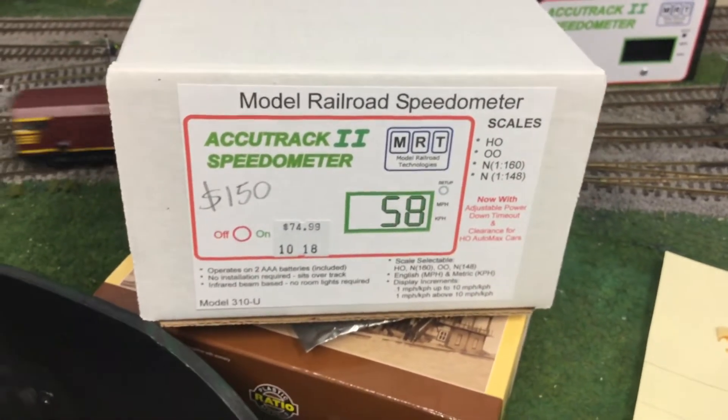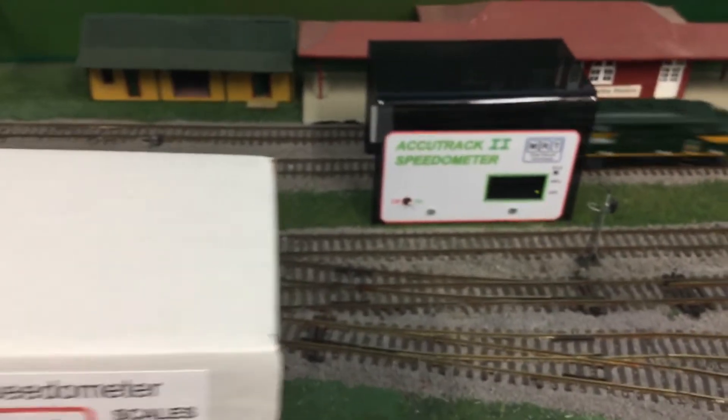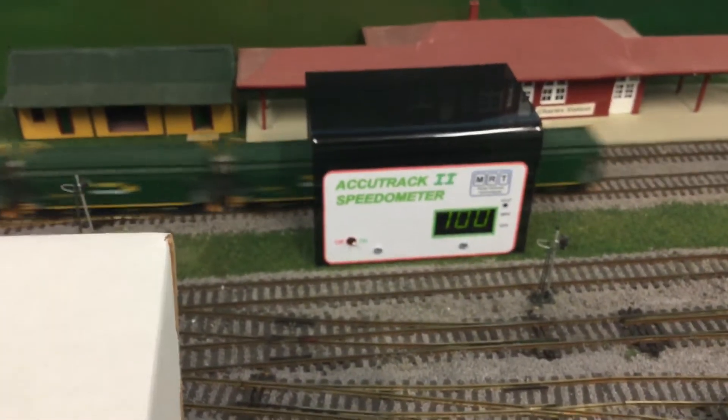A couple of months ago I purchased an AccuTrack speedometer. It works extremely well, however it is unsightly and it requires the use of AAA batteries which did not last very long.